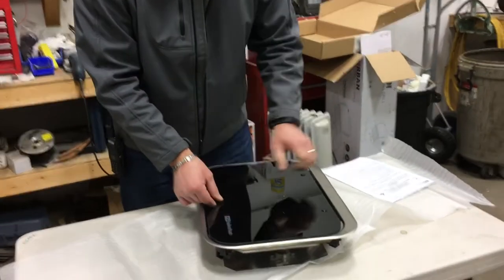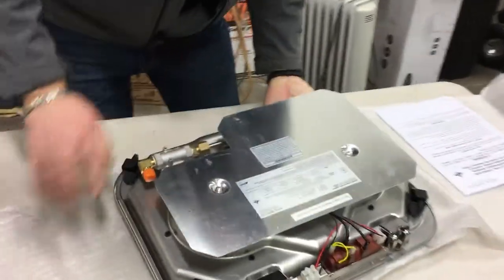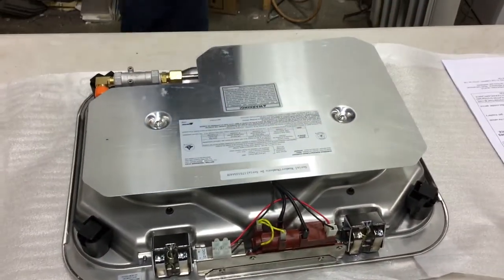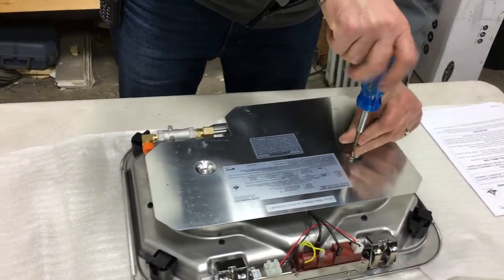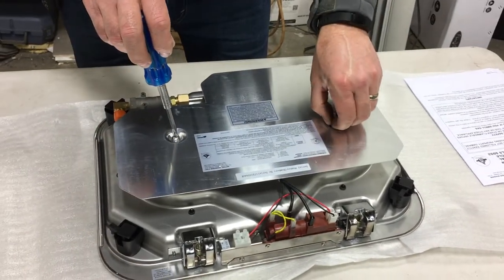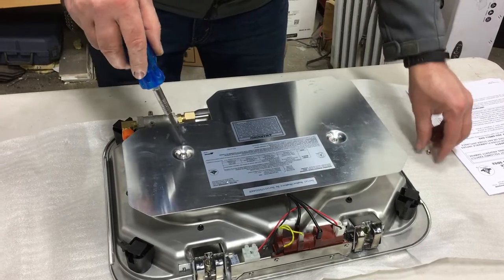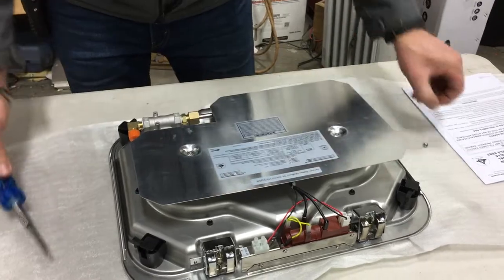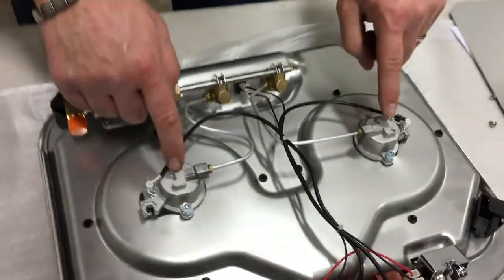On the bottom of the unit we've got just two screws. There's this little protective plate — take that off, move it out of the way, and basically there are your two burners.